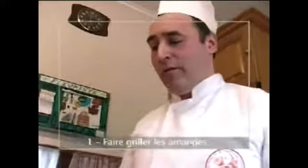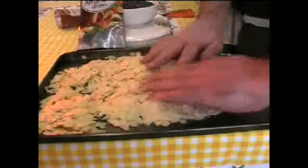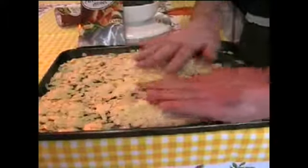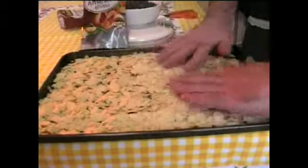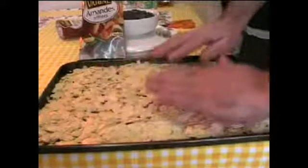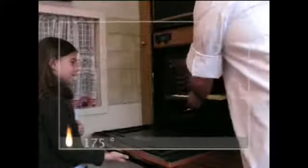Pour la réalisation des roses en sable, on va faire griller les amandes au four. On étale correctement les amandes à la même épaisseur sur la plaque pour qu'elles se grillent correctement partout, uniformément. Un four à 175 degrés pendant un quart d'heure.